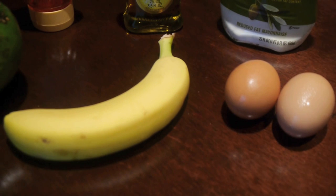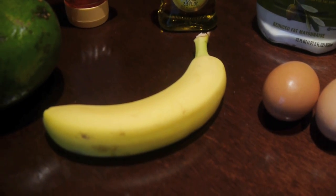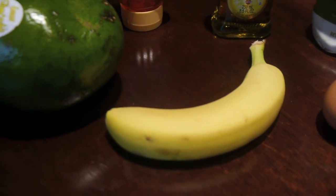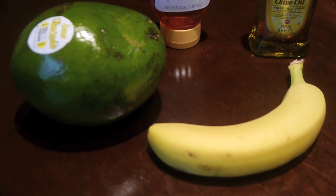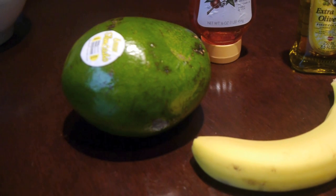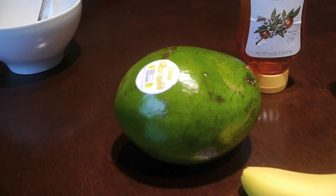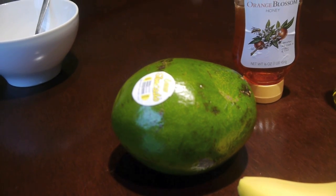Then we've got the bananas. Bananas are full of vitamins which make your hair more manageable, healthier, and hydrated, and also control dandruff. And then the avocados, which contain minerals and vitamins B and E — these help with hair growth and also condition and moisturize your hair.